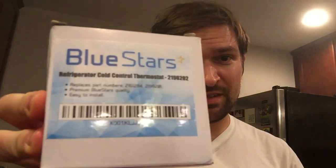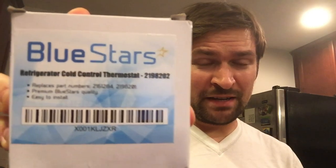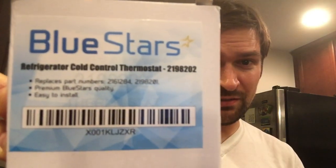Hello and welcome. Today we're going to replace the thermostat of the refrigerator. This is the part — it is the thermostat. This is actually a brand with really good reviews and this part is very affordable. You can find it and order it on Amazon.